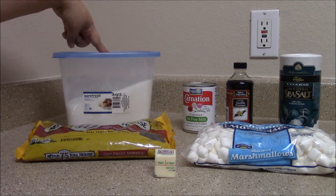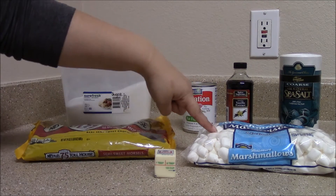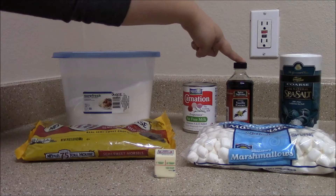The ingredients you'll need are sugar, semi-sweet chocolate chips, butter, mini marshmallows, evaporated milk, vanilla extract, and salt.